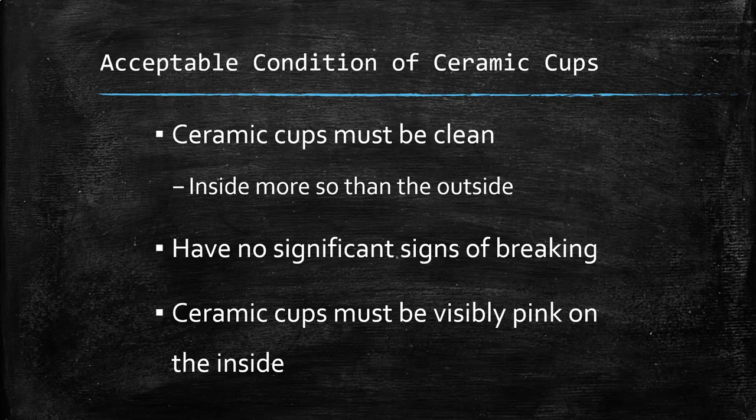When we start looking at what is acceptable before what is unacceptable, we need to first understand what is acceptable. So when we look at things like our ceramic cups, they need to be clean. After some wear and tear, used by various students, multiple semesters and years, the outside of the ceramic cups are going to get dirty. They're going to pick up dust, dirt, other things that come from welding. But it's not the outside so much that we're concerned about — it's what's on the inside of our ceramic cup.